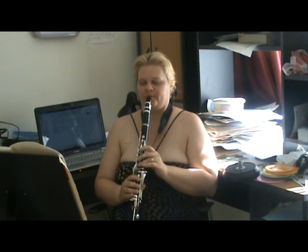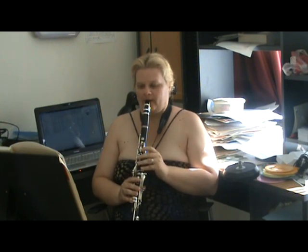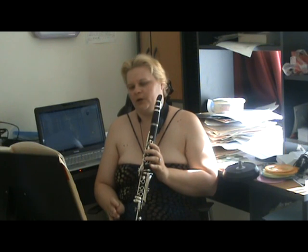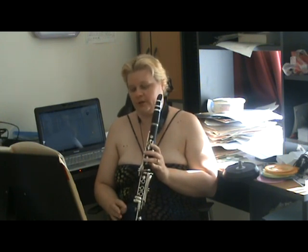Also try it on a C, and two octaves above that C. Once you've got the hang of that, we then start working with different approaches.